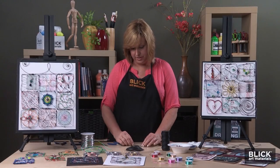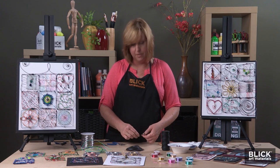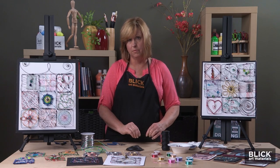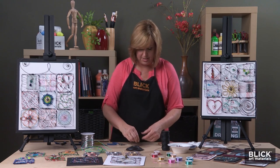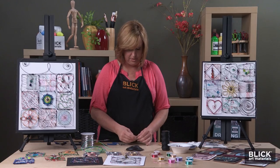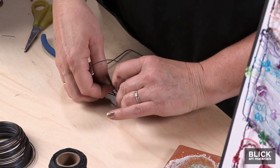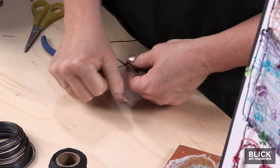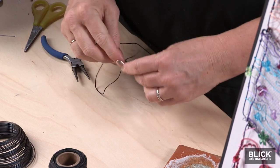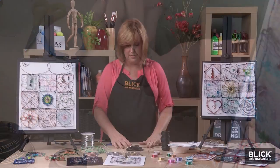Now the ends could be joined together by bending them, or by wrapping with a piece of electrical tape. Or what I'd like to do is tie them together with a little piece of black string — actually, I'm using a wax thread here today. This is very easy to work with because it likes to stick to itself.